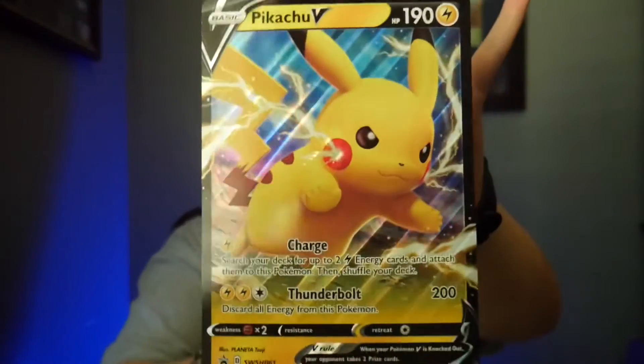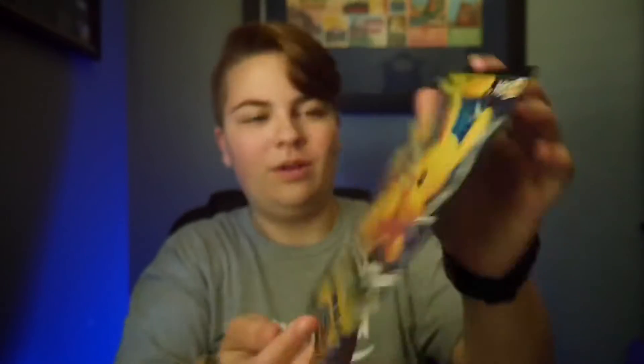I've never opened one of these boxes before. So we have our massive Pikachu card — I just dropped it — get the massive card. That's really cool, it's really awesome honestly.